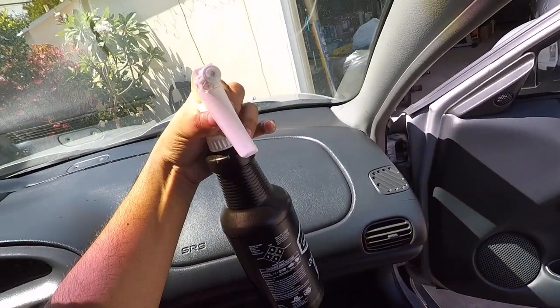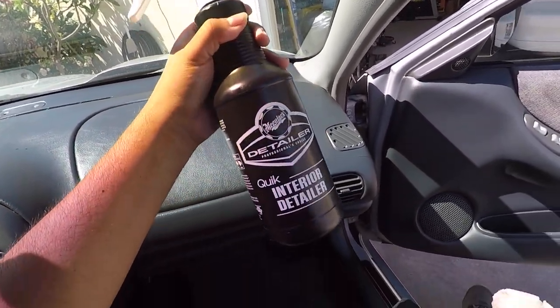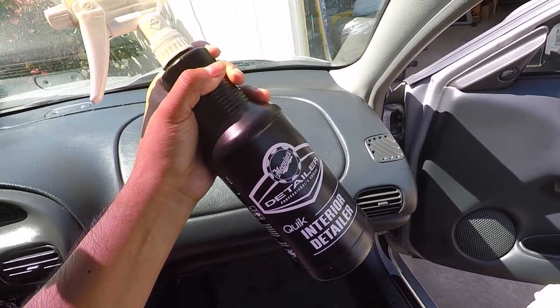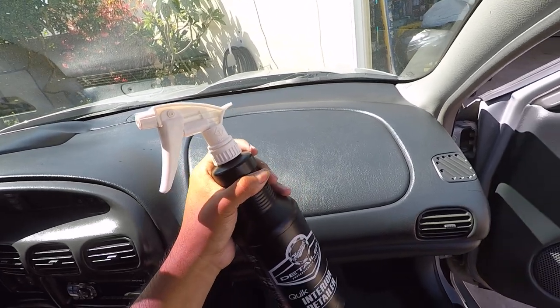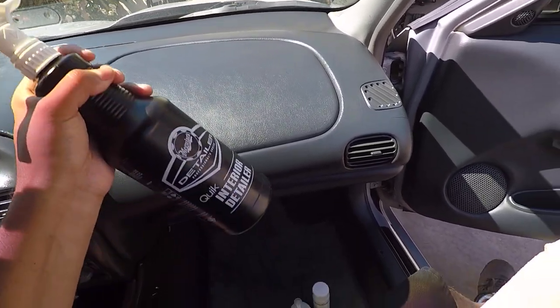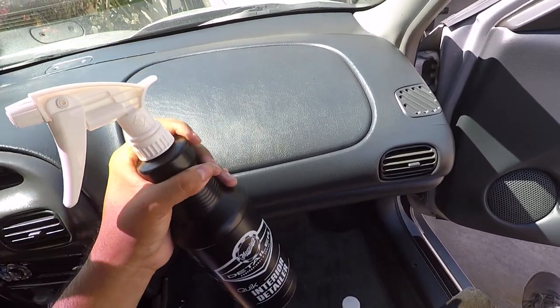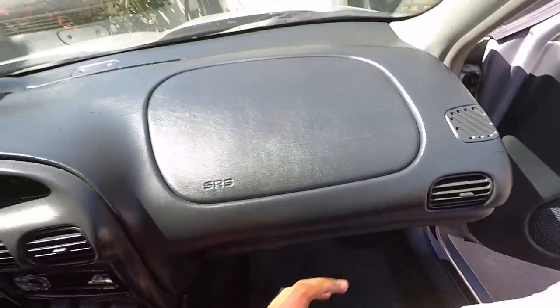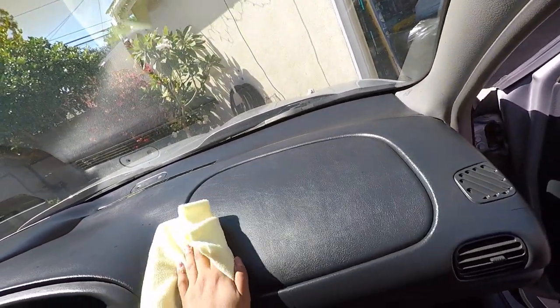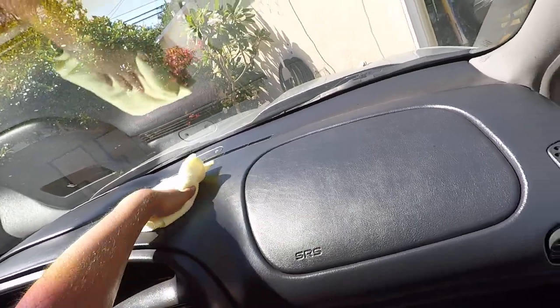What I'm going to be wiping down the interior with is Meguiar's Quick Interior Detailer. This stuff works really well if you stay on top of your car and all you're doing is wiping up dust. If your interior is pretty clean you can just use this as a light cleaner - it has UV protection and will maintain your matte finish from your OEM materials.